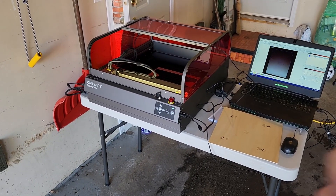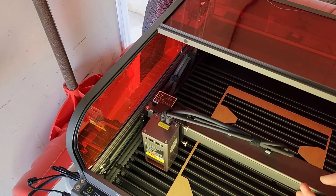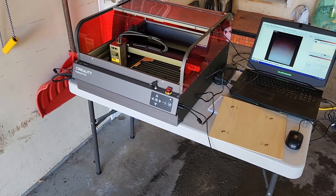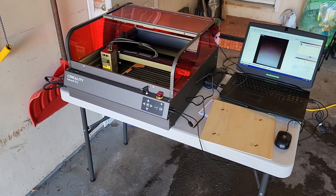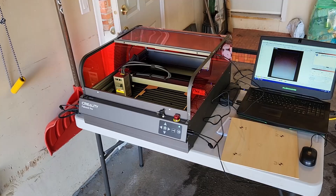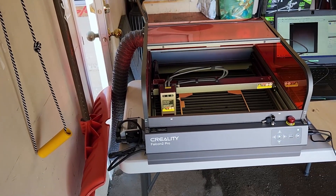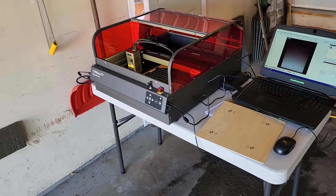The 22 watt version is really great as an all-around machine, but if you get the 40 watt, you also get the additional 1.6 watt module for engravings, because the 40 watt laser tip is much fatter and doesn't produce high-detail engravings. That's why the smaller 1.6 watt is included with the 40 watt model.